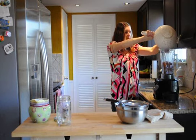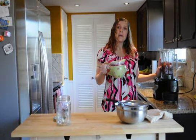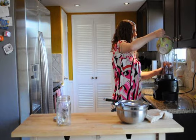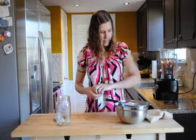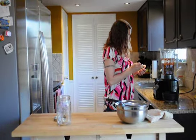Most store-bought almond milk has way too many additives and sugars, so that's kind of why I like to make my own. I take two cups of almonds plus four cups of water, put it in the blender, and then throw in a little bit of vanilla bean.